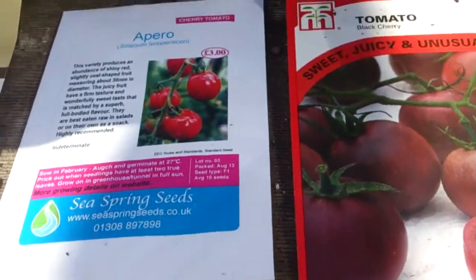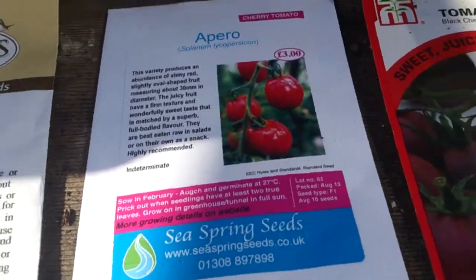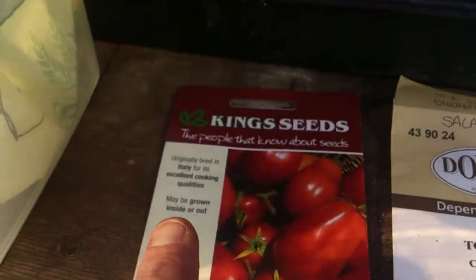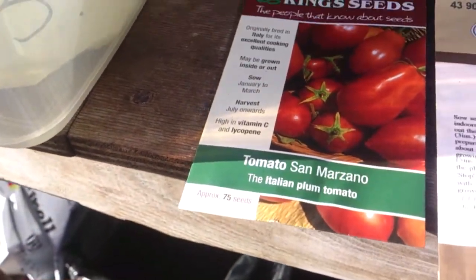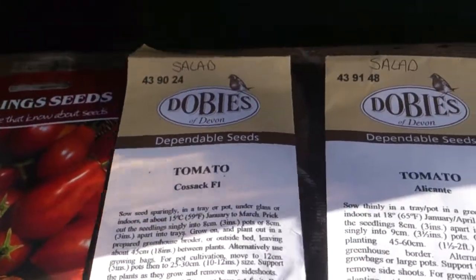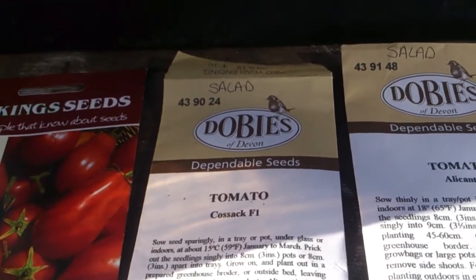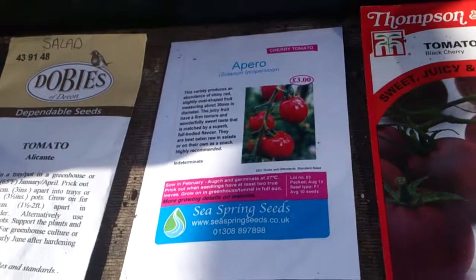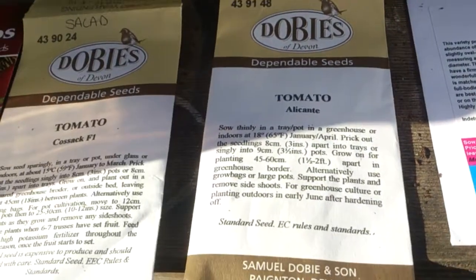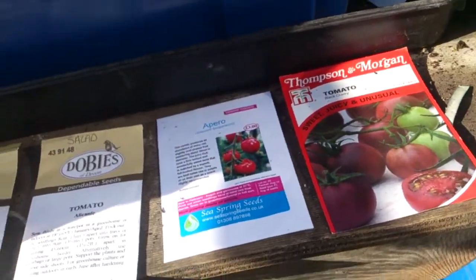They were free so I'm just going to do a few black cherries. I'll sow all the Imperioso ones because I'm not sure how many seeds are in there. Those are the ones everybody in our house eats — they're for cooking. Then Alicante and Cosite. I did Cosite before and I wasn't 100% convinced, but I've got some seed left and didn't want to buy more tomato seeds, so I'm going to give them another go.